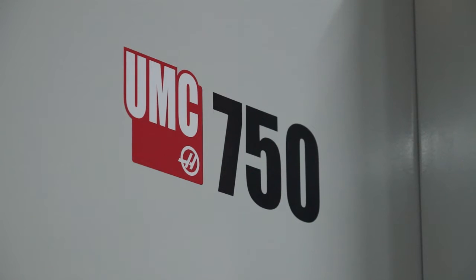So we've got the UMC 750 here. I'm going to put myself in the position of an engineer looking to buy a 5-axis machine. I want to explore this machine in more detail and find out whether this is the machine I should buy. Tell me about the UMC 750.